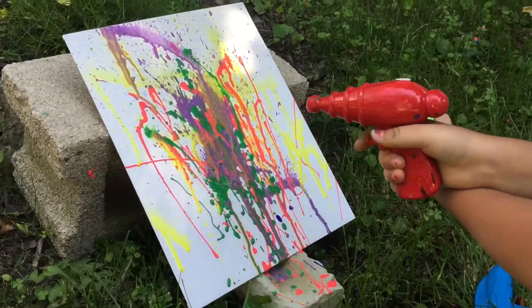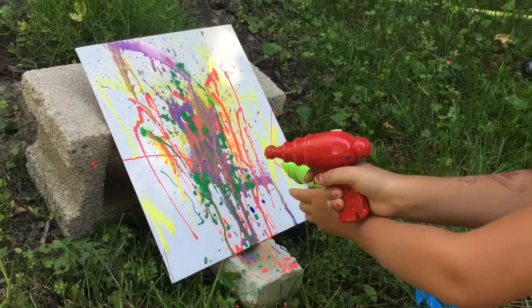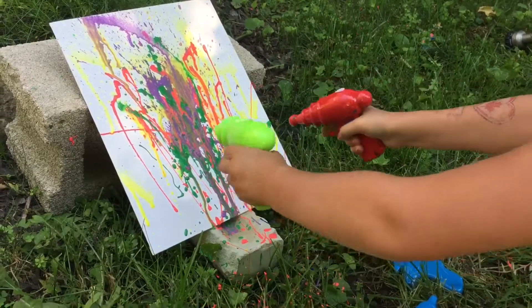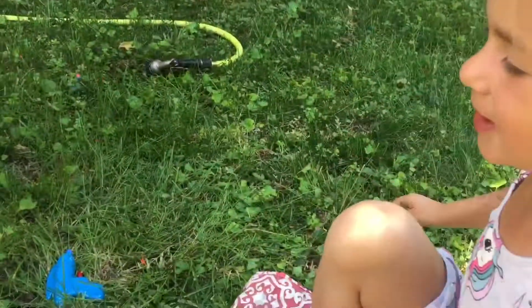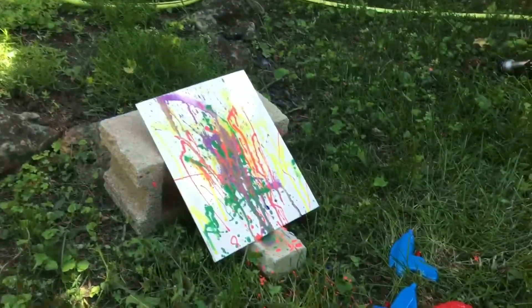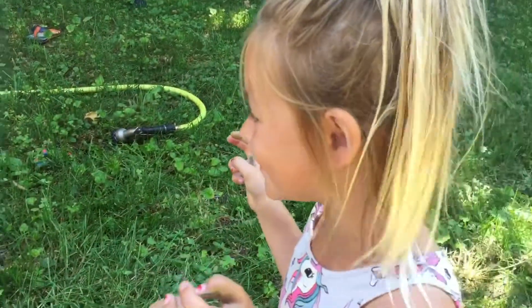This will be amazing! This one looks pretty full. Let's try a different canvas. That looks cool.